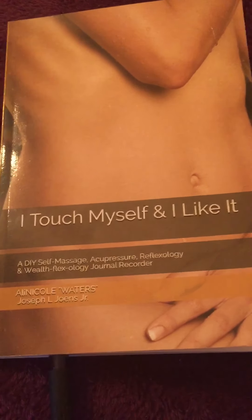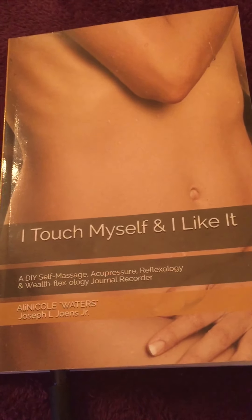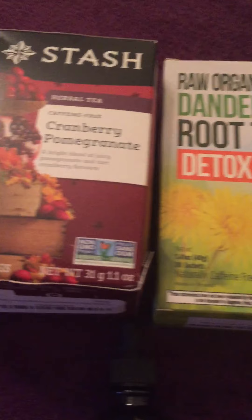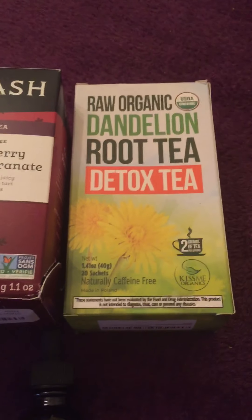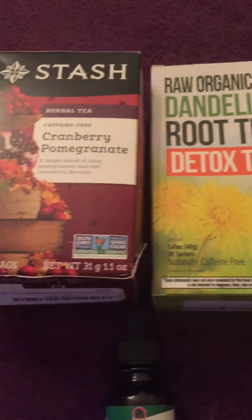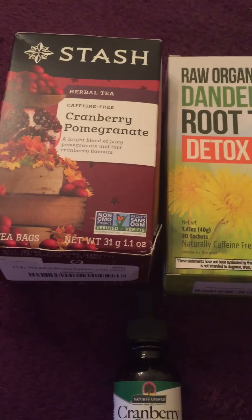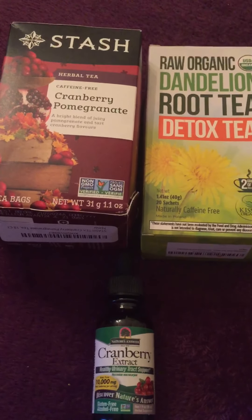I'd love to show you what I use when doing my detox, which I also use on a regular basis. Here is the cranberry herbal tea and dandelion root tea — this one is a detox tea. I already did my cranberry extract earlier to get started. When I feature products in my videos, I'm not promoting a particular brand, just sharing what I use and what's been helpful for me.